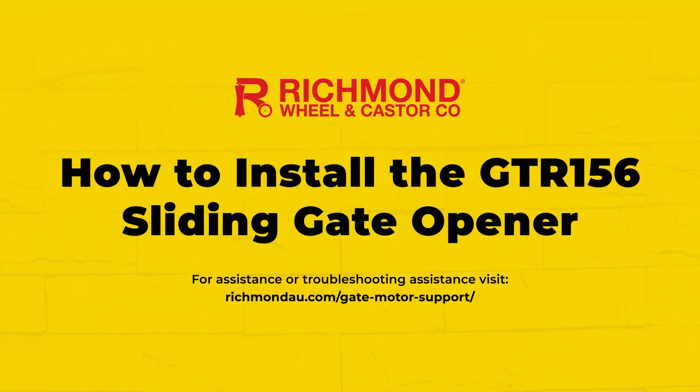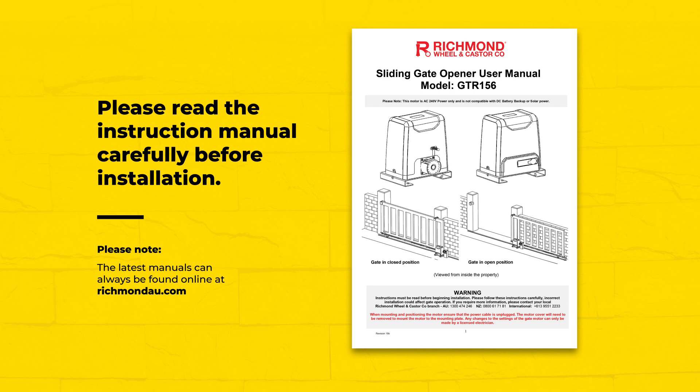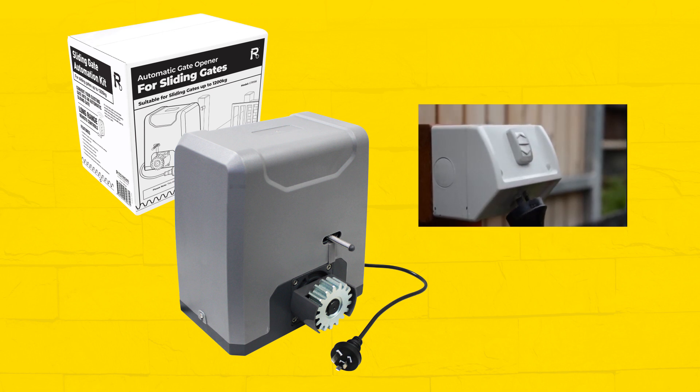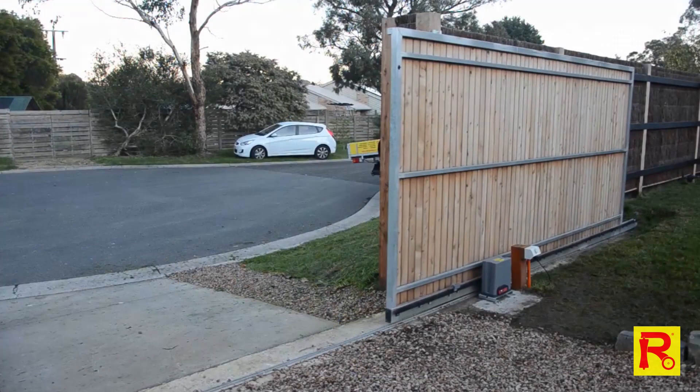This video will show the simple installation and setup of your GTR156 sliding gate opener. Before installing, please read the user's manual as it contains important safety information. The GTR156 is powered by a domestic 240 volt 10 amp power supply. Please ensure an appropriate power outlet is installed near the location of the gate opener motor.